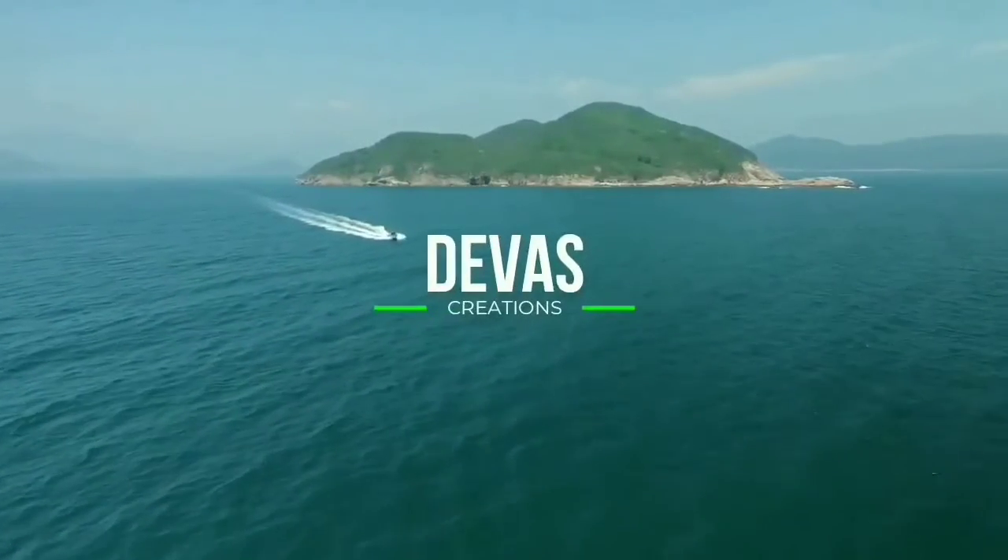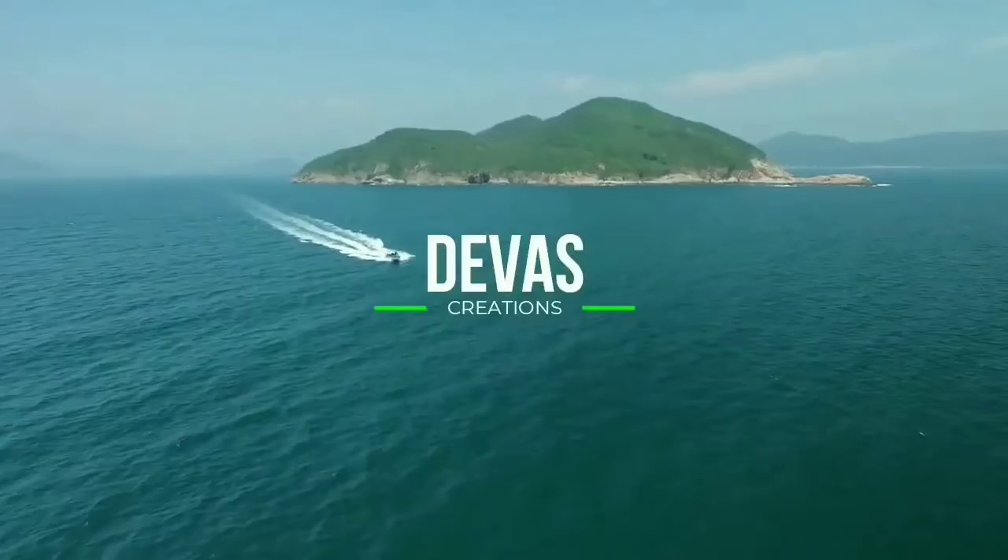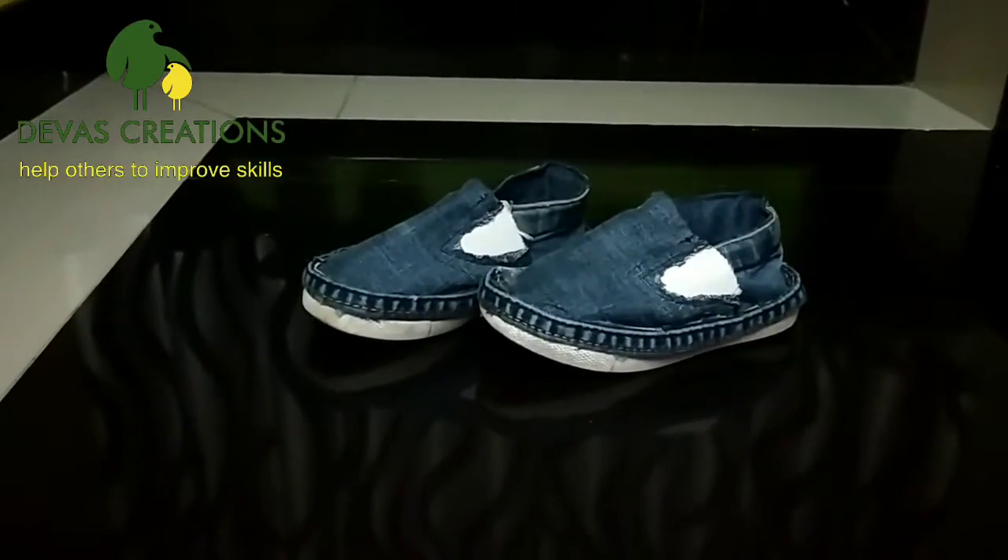Welcome to Deva's Creations. I am Ashanish. This is my video.